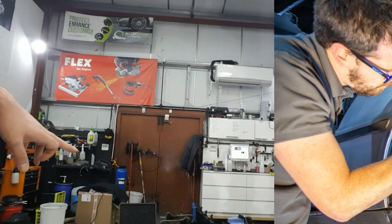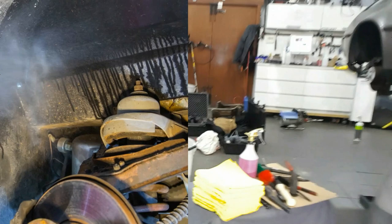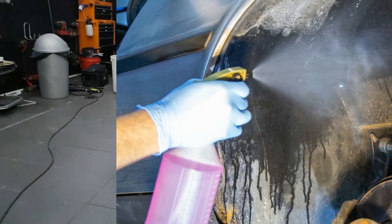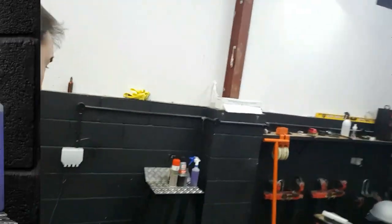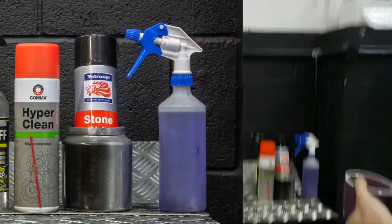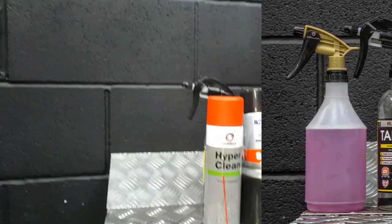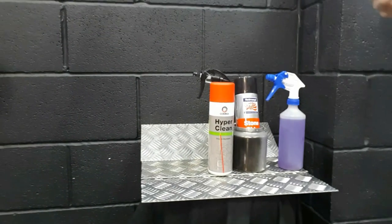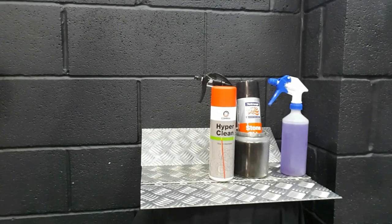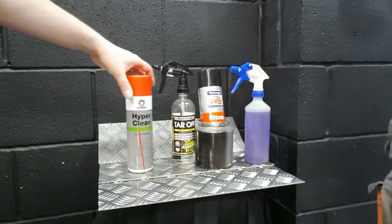Product-wise, there's a purple bottle which is a heavy-duty detergent — not the sort of thing you'd normally want to use on paintwork, but it's going to really get rid of anything ingrained into the plastic. Then we've got HyperClean, which is an engine degreaser — it's solvent-based, works similarly to brake cleaner but sits on the surface a bit longer, allowing it to penetrate and get rid of built-up grease. We'll be using that around the struts and anywhere there's been any oil misting.